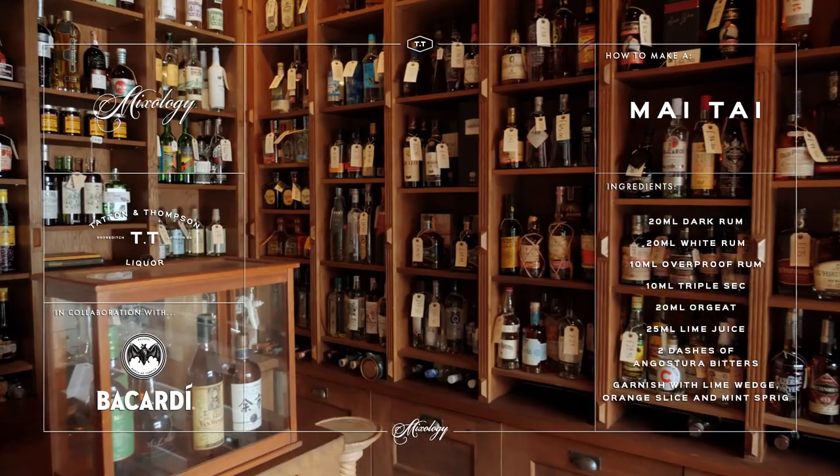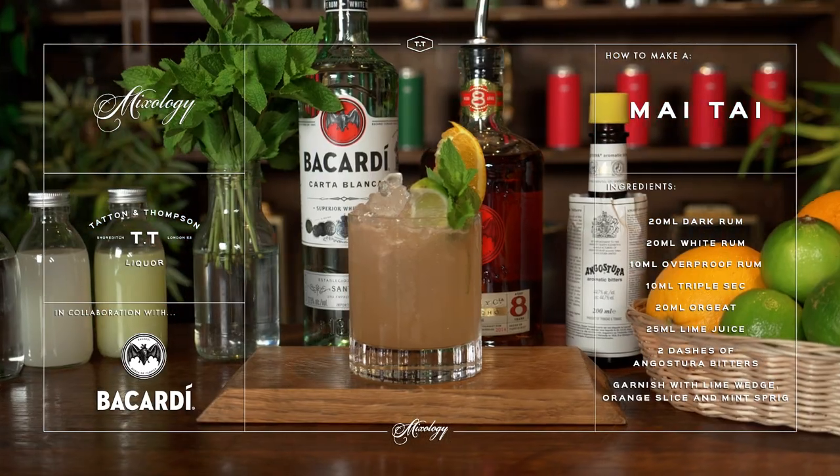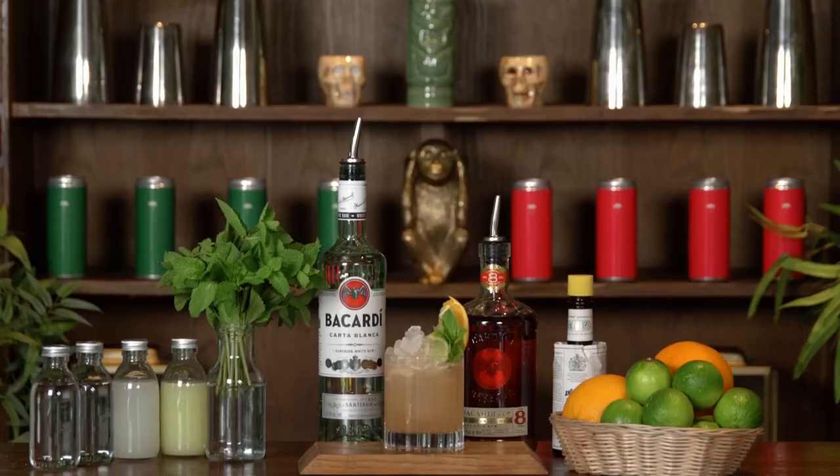Hi guys, Sasha here from TT Liquor. Today we're going to show you the ultimate tiki classic drink which is a Mai Tai, and for this occasion, who better to team up with than the big boys, that is Bacardi. So over to you Kay. Hi guys, it's Kay here at TT Liquor as always and today I'm going to be showing you how to make a really classic rum cocktail, one of my favourite tiki drinks which is a Mai Tai.